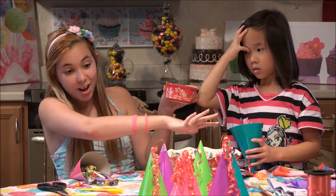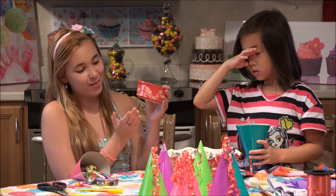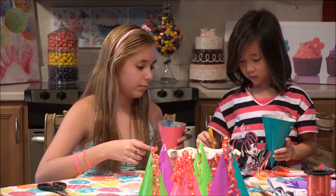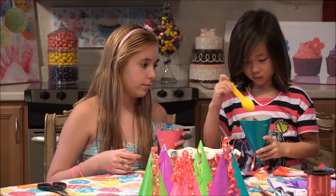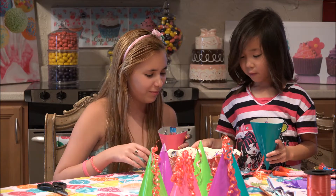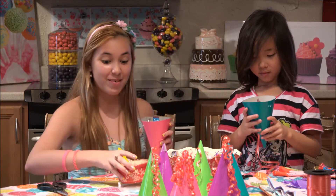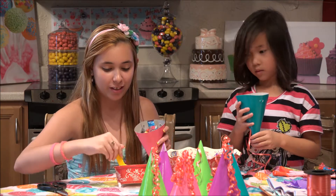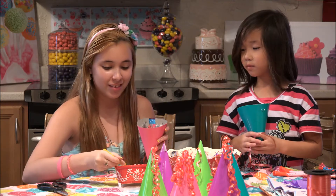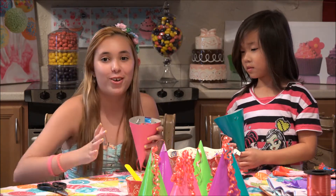We are using our Temptations with all of our party because they're not just for cooking - you can also use them for crafts. How about I just sprinkle the rest in? Not so much - I want a little bit more. This is probably the best part, but we don't really have a lot left for our other ones.